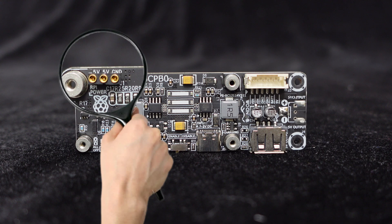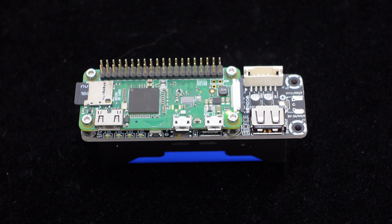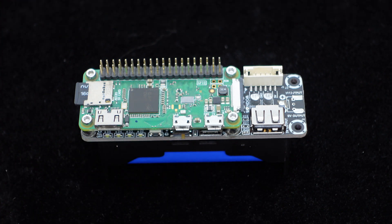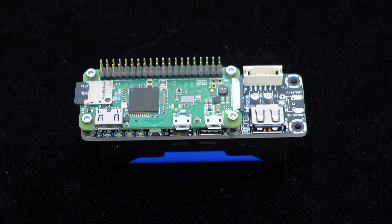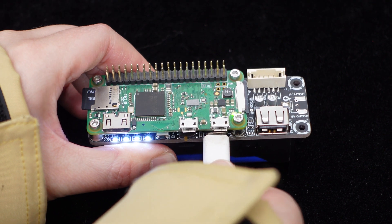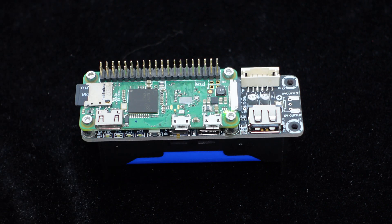The BCBP Zero features pogo pins specifically designed to power the Raspberry Pi. By securely fastening the Raspberry Pi to the board using four screws, the pogo pins establish a reliable power connection with the Raspberry Pi's pins, guaranteeing a stable power supply. One Dim has developed this one-cell battery charging protection board to serve as a reliable DC uninterruptible power supply for the Raspberry Pi, even during plug-in or unplug operations of the USB Type-C charging source.